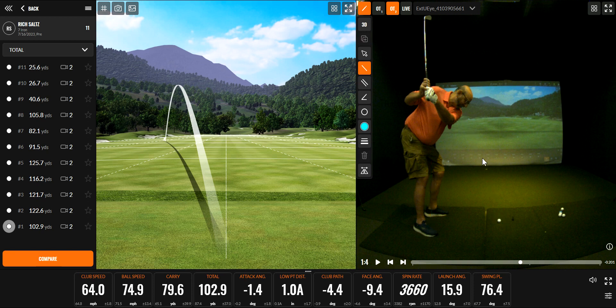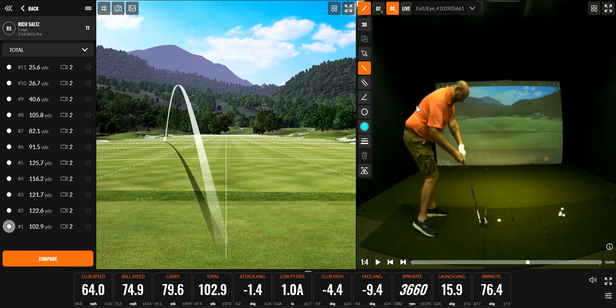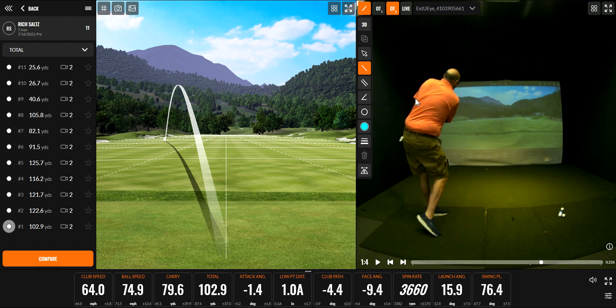Of course, you're not stupid, so you already know that you can't take a really big divot coming through. So what will happen as you come down is you'll lift your body up in an effort to get out of the way so that you don't hit the ground too hard. But that raising and lowering and raising the spine throughout the swing makes it really difficult to be consistent with what you're doing.